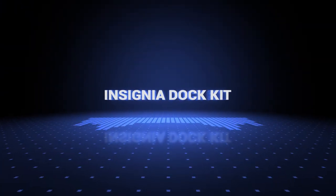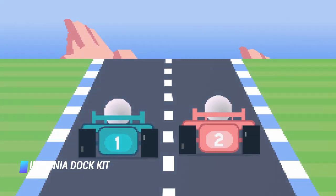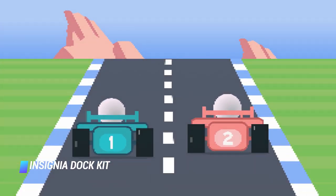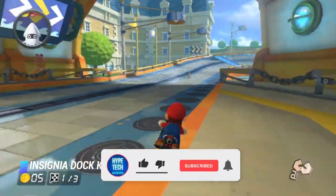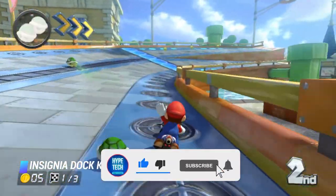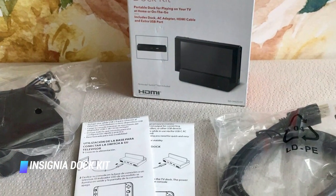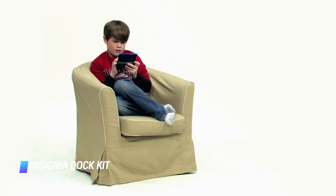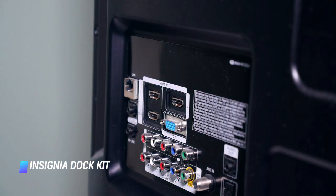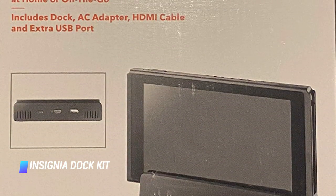Coming in at number 10, we've got the Insignia Dock Kit. For players who value a minimalist look to their Nintendo Switch experience, the Insignia Dock Kit is a perfect one. The device comes with an impressive look that's not as imposing as the original Switch dock, but has a sleek and minimalist aesthetic that helps the Switch easily adapt to any environment. Plus, it features a USB 2.0 port, an HDMI port, and a USB-C port, making it the ideal dock pick for Switch users.